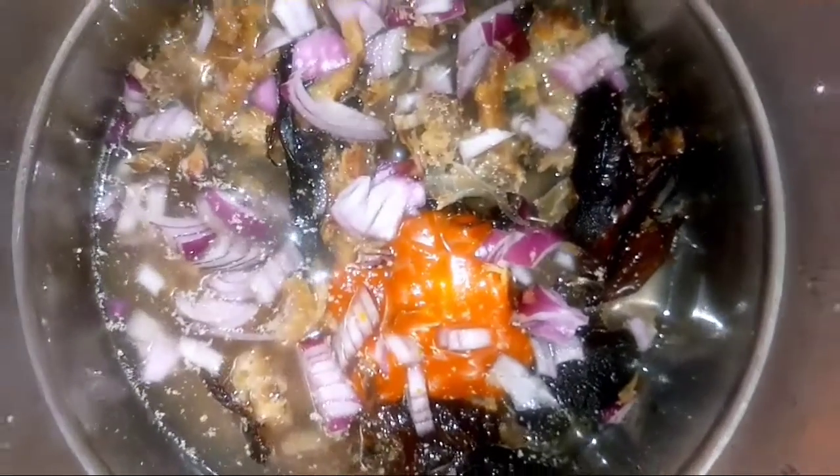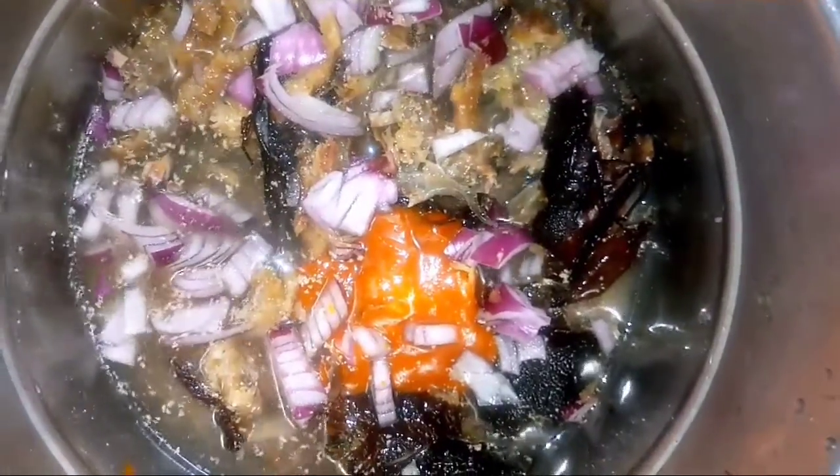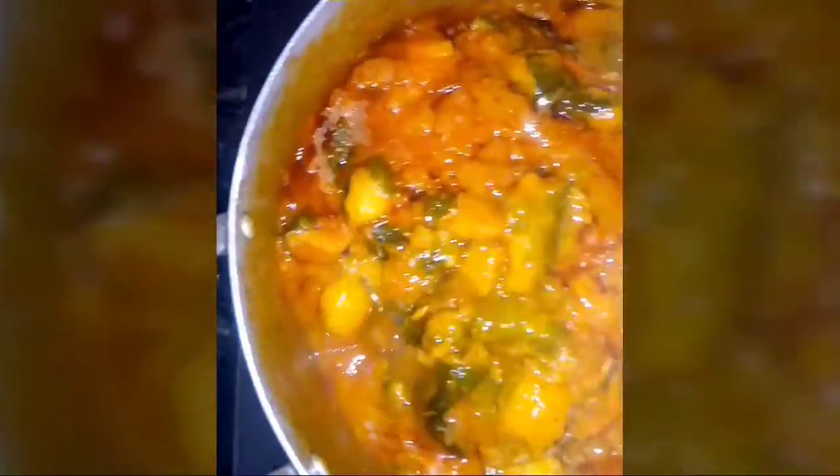This is my dry fish. I'm going to season it the normal way by adding my seasoning cubes, water, a little palm oil. It's ready — I'm going to keep that aside for now. This is my eggplant. I've allowed it to cook for about 30 minutes and I came to check it out and turn it.